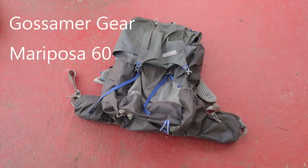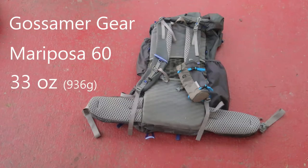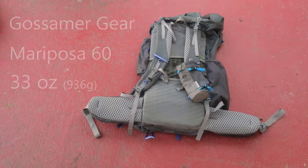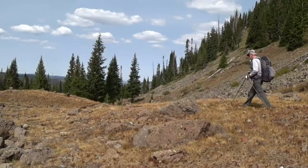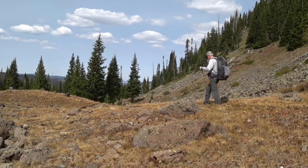My pack of choice for years has been the Gossamer Gear Mariposa 60. I love all the pockets in this pack — it gives me easy access to everything I need while I'm on the trail, and it weighs in at just over two pounds with the water bottle pouch on my shoulder strap.